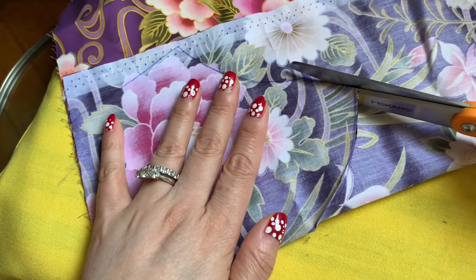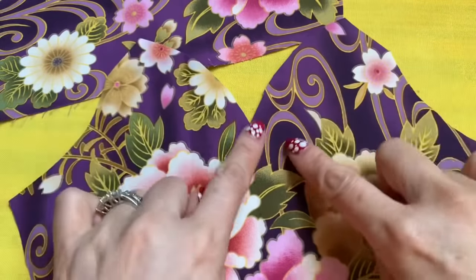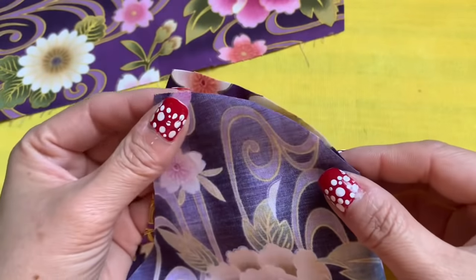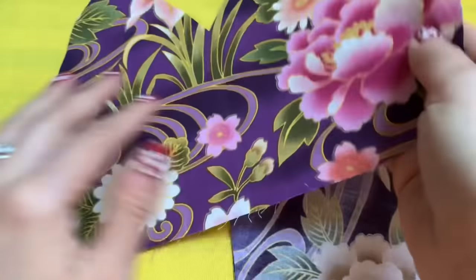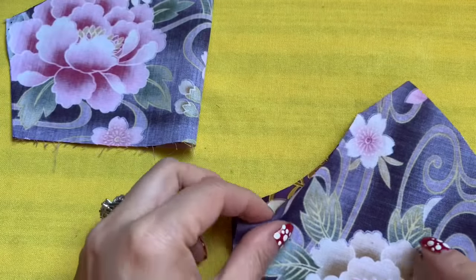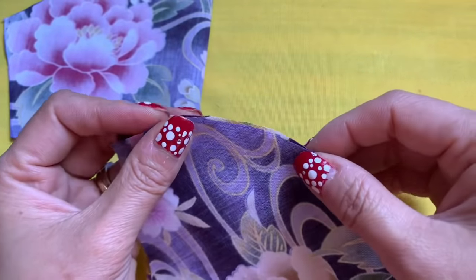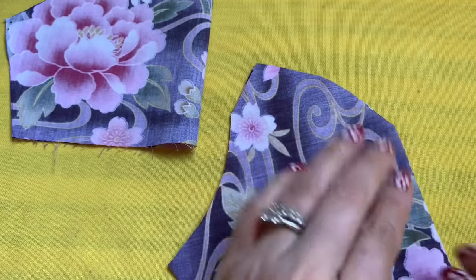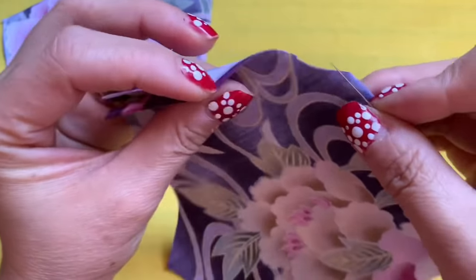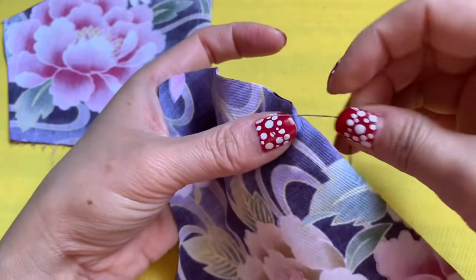After you cut the two fabric pieces out, it's going to be like a butterfly kind of shape. What you do is turn it to the other side and solder — slide. Same thing to the other one, you go on to the other side too. Make sure every time when you buy fabric you wash it — wash and dry — because you don't know where they stored the fabric, with the dust and everything.